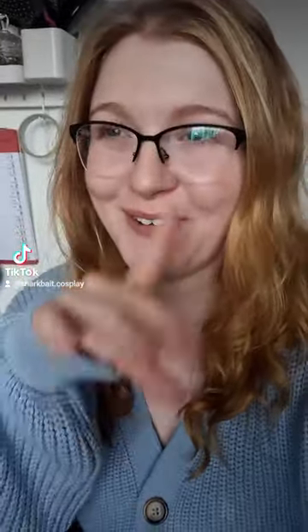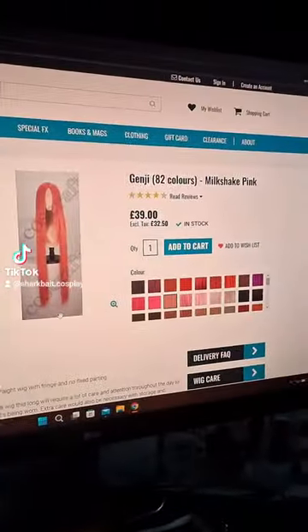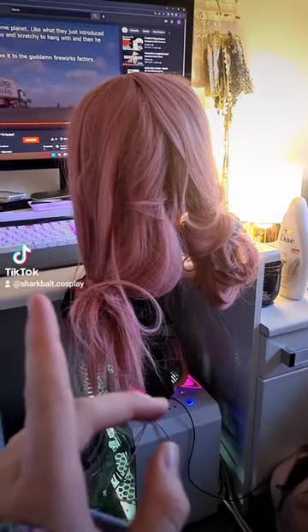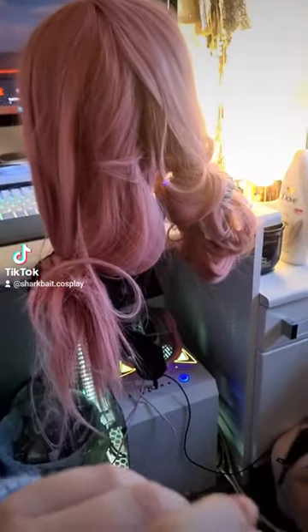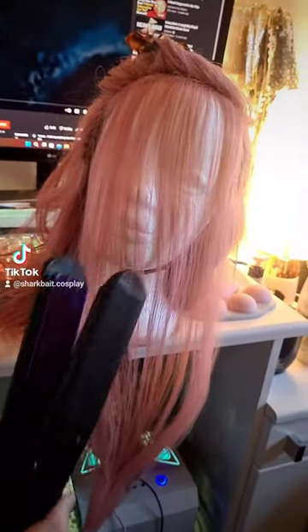I'm cosplaying Nurse Joy for Halloween so I've got to make a wig, which is going to be an ordeal, so come along with me. I bought this wig off Coscraft in milkshake pink — it looks a state right now because I started it two weeks ago and haven't touched it since, so it's tangled. I've separated the bangs from the back and now I'm going to crimp it all, sectioning it off and combing through the fringe.